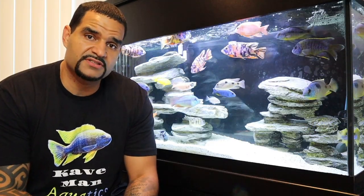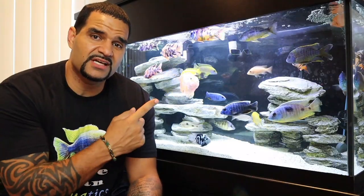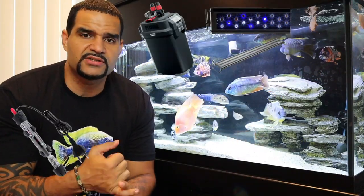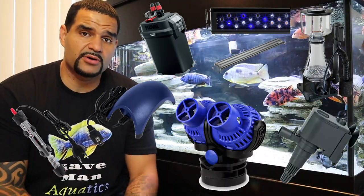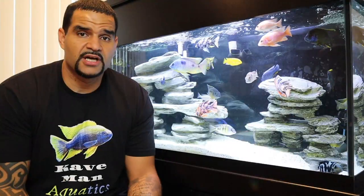Have you ever stopped and thought about how much power it takes to run your aquarium, or how many things inside your aquarium require power? Right off the top of your head there are things like filters and lights, but also heaters, air pumps, wave makers, protein skimmers, and powerheads. So what happens if there's ever a power outage in your area? If you lose power you're going to lose all those things — and what if it happens when you're not home, when you're at work? That can be big trouble for your fish.